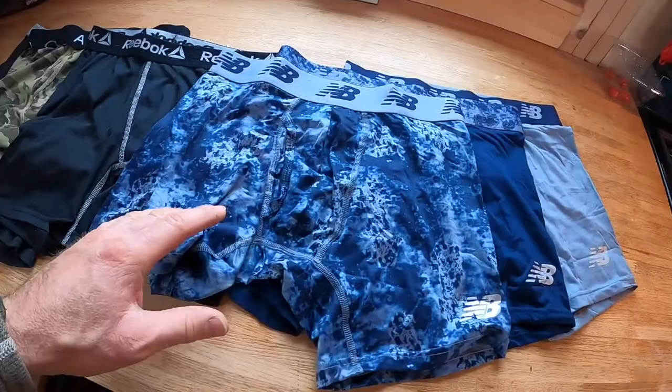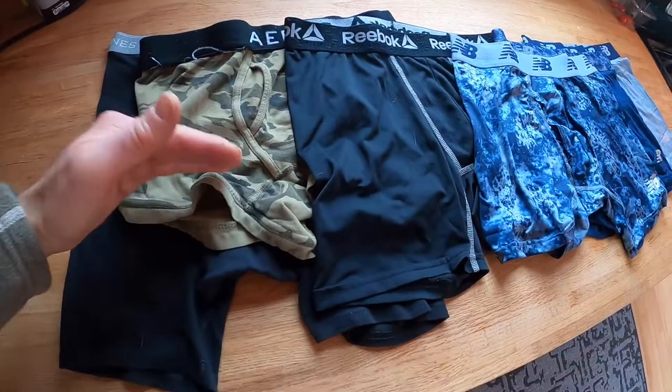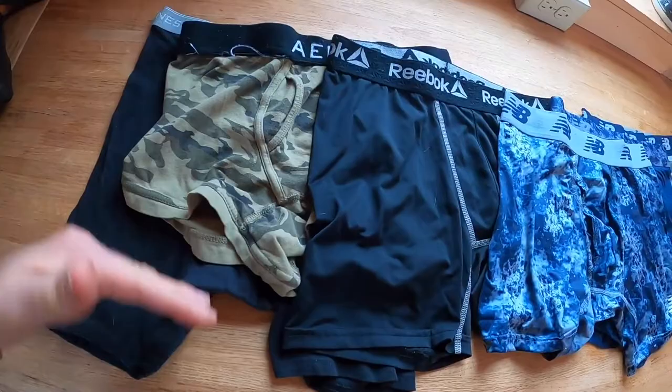In terms of length, I think they're a little bit on the shorter side. I've got them up next to some Reeboks here, which are just a tad longer. All these are the same size. Here's a pair of short trunks, which are shorter, and some Hanes natural fabric blend boxer briefs that are a lot longer. So I think they're on the shorter side, but they're not like those really short trunks.